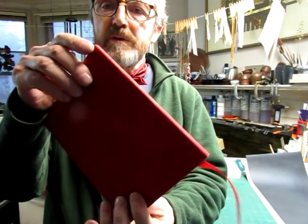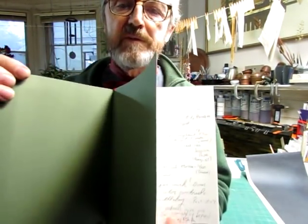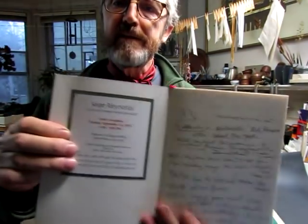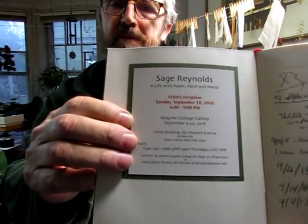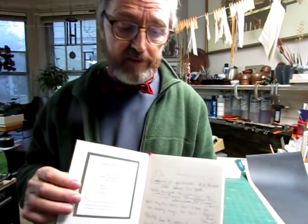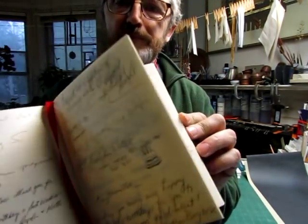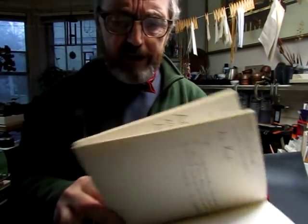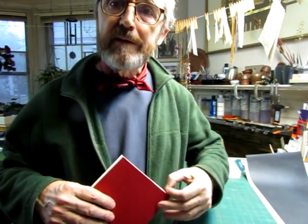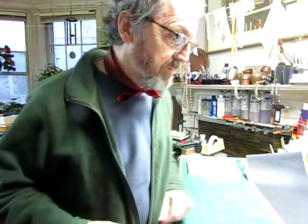It's a cloth-bound book with multiple signatures. There's endpapers — a made-end paper — and then on the inside I put another part of the postcard that has the information for the reception. And then of course there's a lot of pages for people to write in. I have to make another one of these books because my partner has a show coming up next month, so I thought I would bring you along and show you what I'm doing.